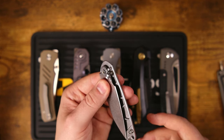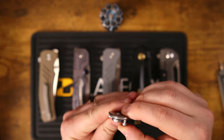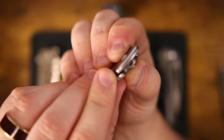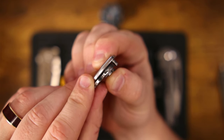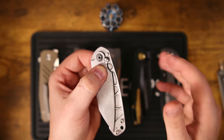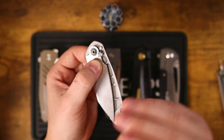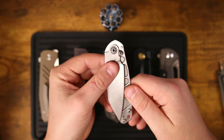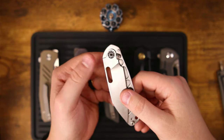It can also be difficult to manufacture a plunge lock correctly because there has to be a ramp on the blade, which usually occurs right there on the tang. And that's what the plunge is going to fit into to lock it into place. Those things are really, really easy to get wrong. If your tolerances are off by even a little bit, any jolts can cause it to engage that ramp and release the blade. That is a traditional plunge lock, and that's what we're going to start with.